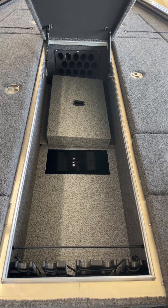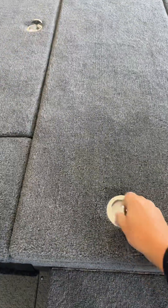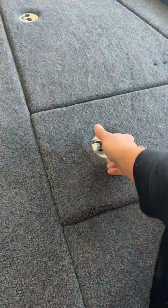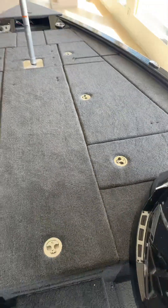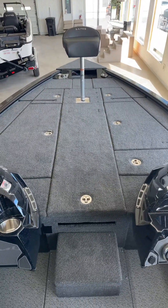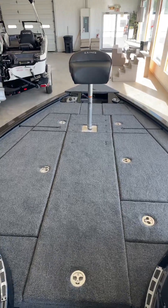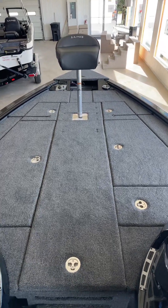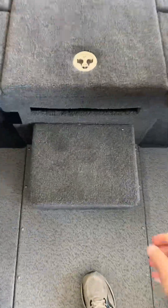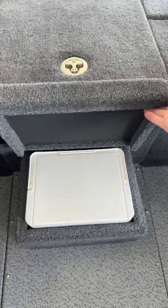Everything fits underneath that spot, and you've got your live well right here in front of the console — so you've got two live wells and tons of room up there. We do have the butt seat; it comes with two of them and we'll show you the one in the back as well. Your last feature up here is a little spot for a cooler — that lifts up and the cooler comes with it.